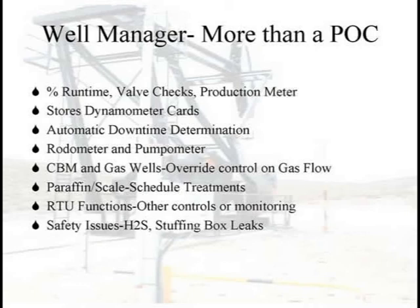A standard rod pump controller always uses run time — that's our most critical factor. How long are we running today? Did we run longer? Well, if we ran longer, we should have made more fluid. If we didn't, the pump's probably slipping — something's happening. That's the key number we want to look at on a controller.